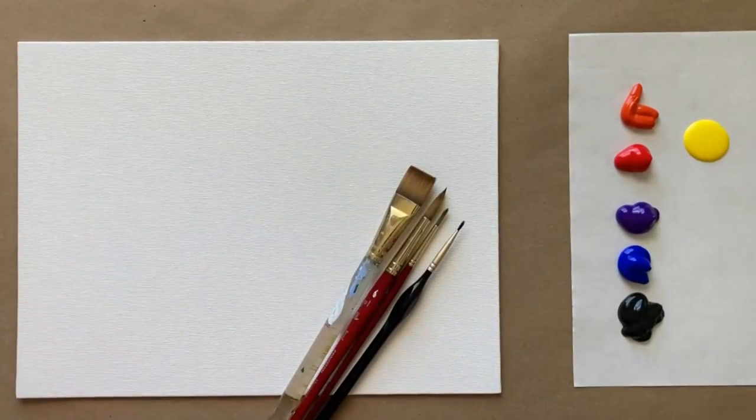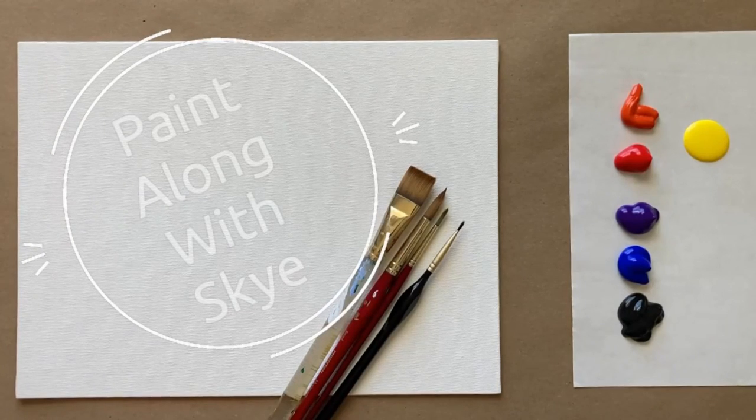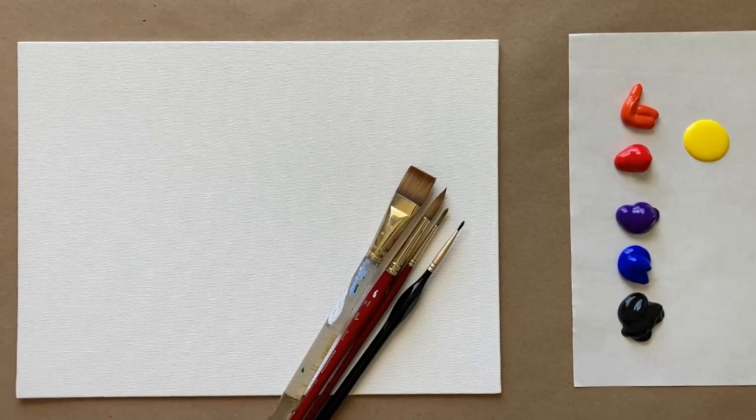Hello again beautiful artists and welcome back to another episode of Paint Along with Sky. If you're new here, welcome. My name is Sky and I post beginning level acrylic painting tutorials here on YouTube every Saturday, so make sure to hit subscribe so you can join the fun and paint along, and don't forget to hit the bell icon to be notified when I post a new video.